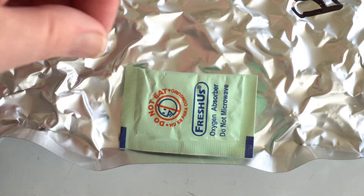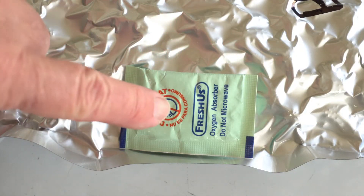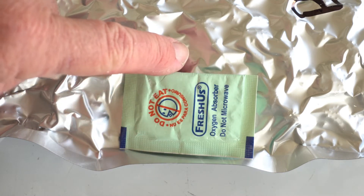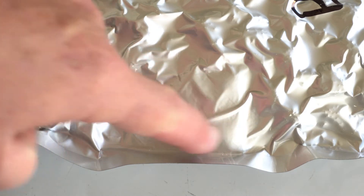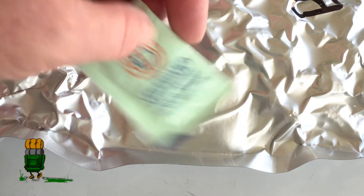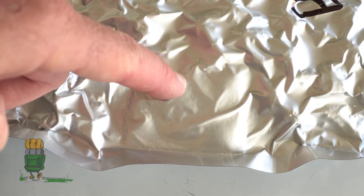Hey everybody, Backpack Hack here coming at you with another trail tip. A lot of people are asking me: how come you use an oxygen absorber in vacuum sealed bags? You can kind of see the outline of one right here in the corner of this bag. Why are you putting oxygen absorbers in a bag that doesn't have any oxygen in it?